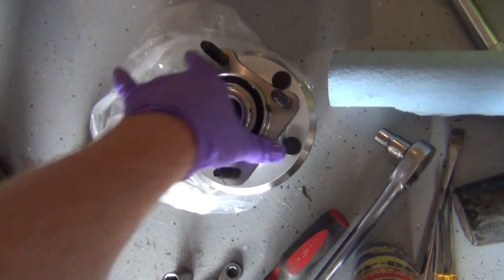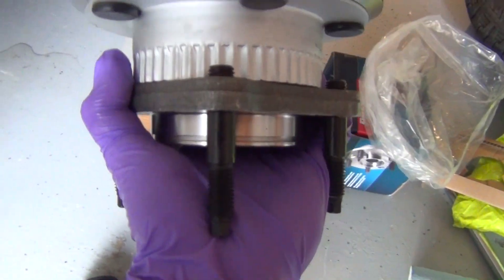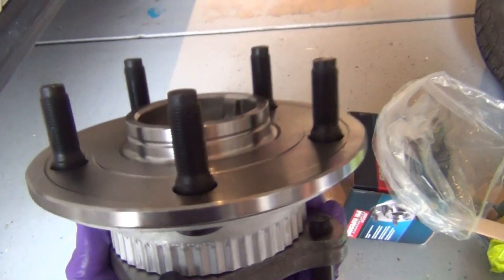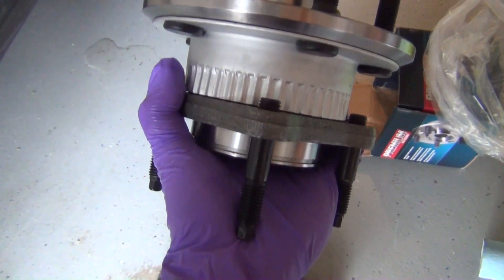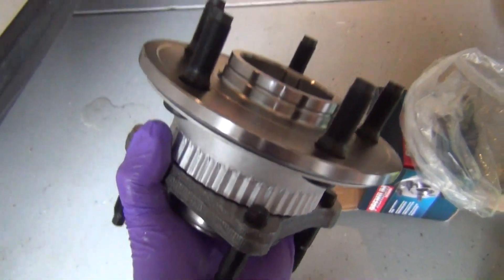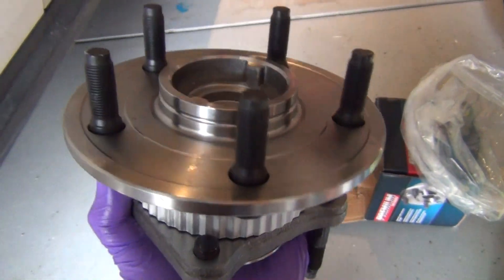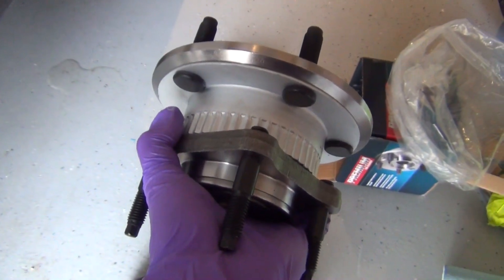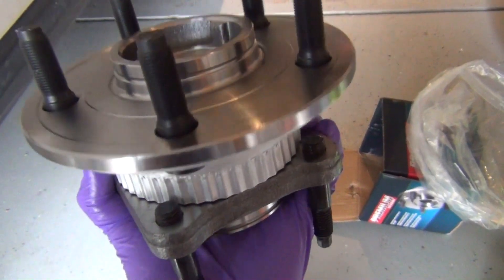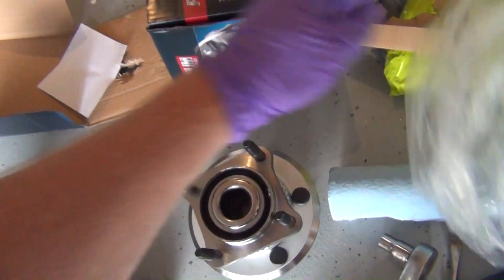But this is what I'm replacing. As you can see, the studs are already in — some that you buy, the studs are not in, but this one they are. This one is also like I said $70. These things go for such a wide range, I really have no idea why. This is for the rear of the vehicle — that's the unit.